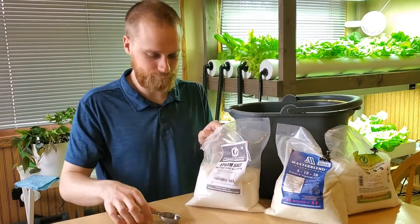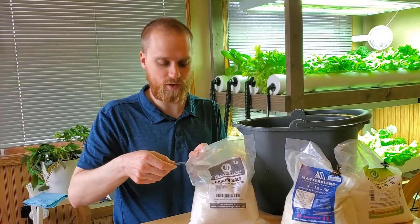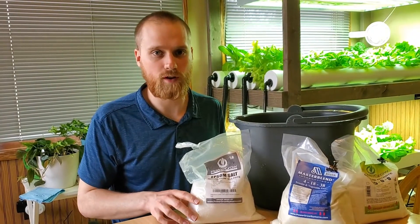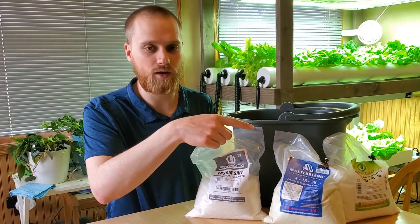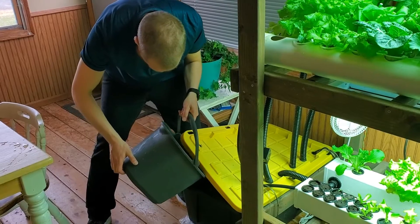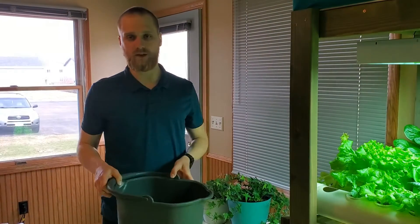So I'm going to add the Epsom salt. I like to add it straight to the bucket before pouring it into the reservoir — it's just a little easier that way. That gives it a chance to dissolve. I'll add the full amount of each nutrient into the bucket before putting it in, and then it will fully dissolve once it's in the reservoir. I did that with the Epsom salt and then I would do the same with the calcium nitrate. Once the nutrient has dissolved, dump the bucket right into the reservoir. Then refill the bucket, add any remaining nutrients, and repeat until the reservoir is filled.